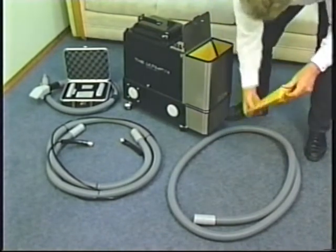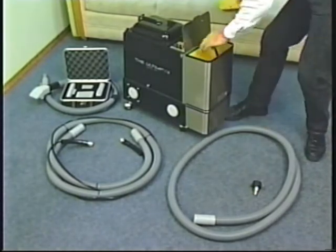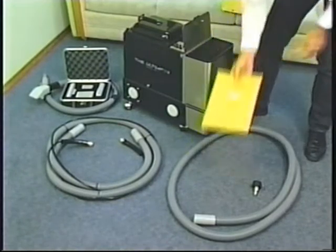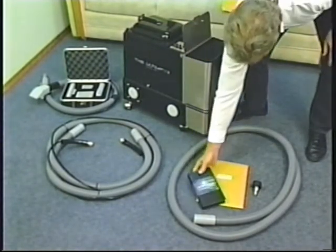Starting on the left of the PB3 is the 4-in-1 upholstery kit. In front of the tool kit is the vacuum hose and pressure line, and to the far right is the exhaust hose.